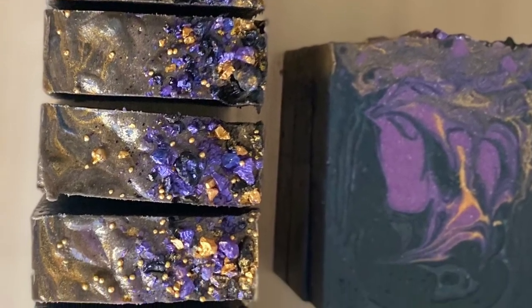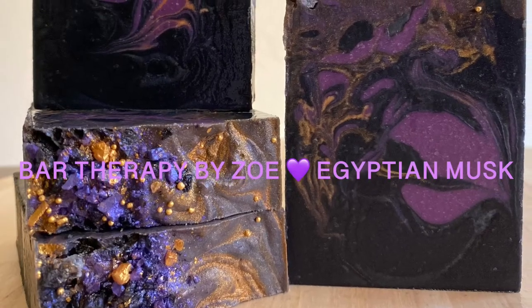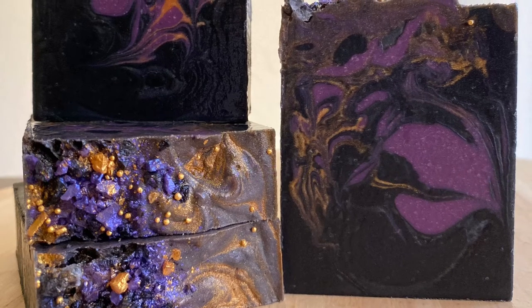Come see me over at Bar Therapy by Zoe for the other stuff that I'm doing, and have a blessed day. Thank you guys.